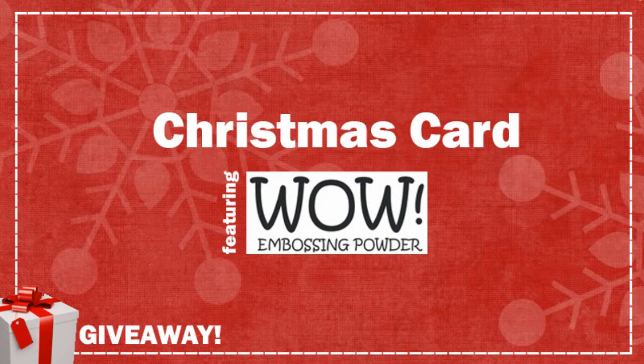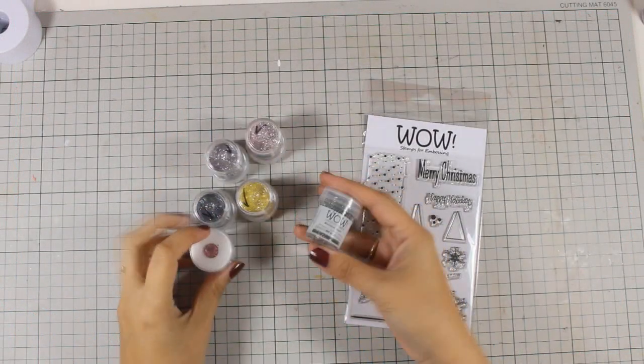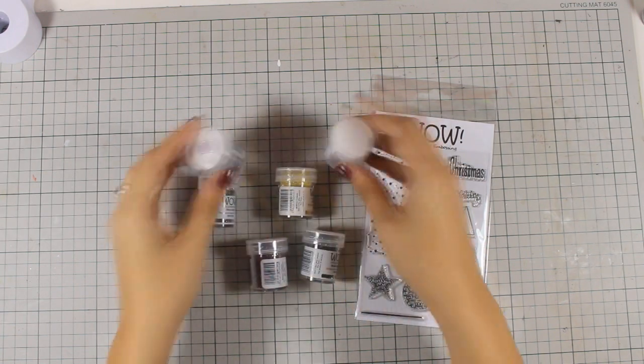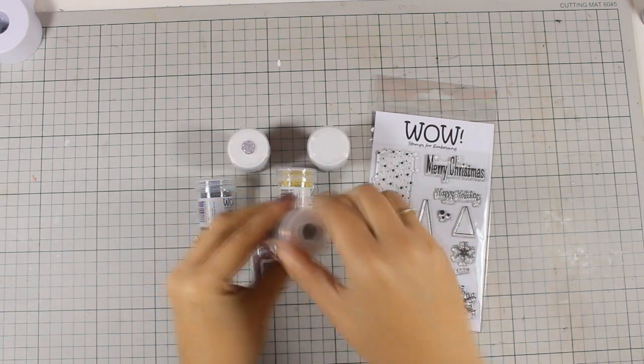Hi, it's Vicky here with a Christmas card today featuring WoW embossing powders. There are lots of giveaways along the way, so make sure to watch the video. For my card today, I will be using these WoW embossing powders from their glitter collection and they are really nice and shiny, which makes them perfect for Christmas cards.